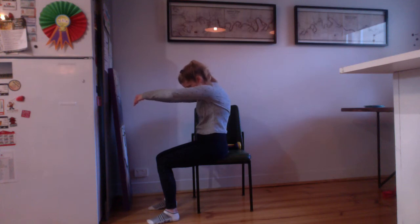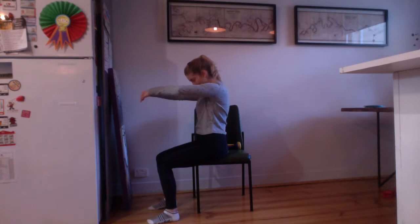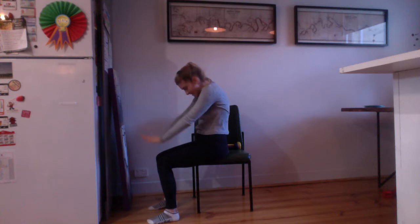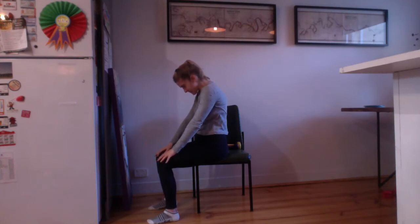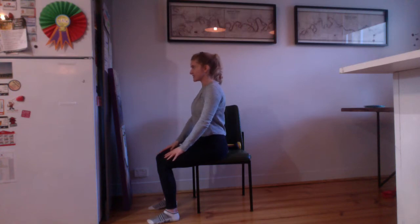Let's do two more — chin to chest, exhale, and inhale to lift the spine upright. Final one — drop the chin to the chest, look down, lengthen the neck, exhale. In this position you should feel really rounded through the upper back. Take your deep breath in, release your hands to your thighs, and then gently start to lift the spinal column as you exhale and bring yourself back tall. You should feel a little bit more limber through the upper body now.